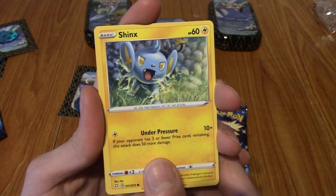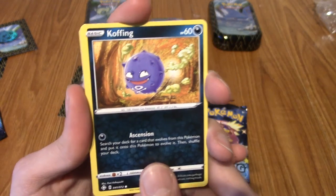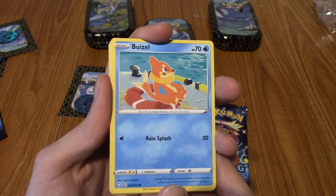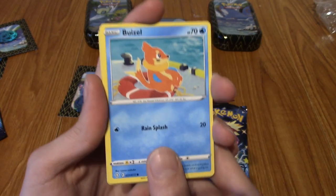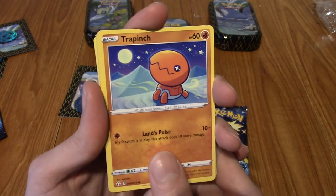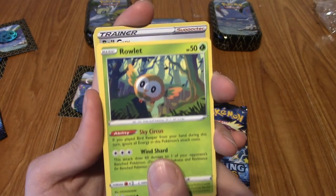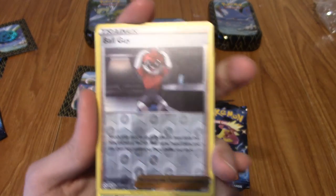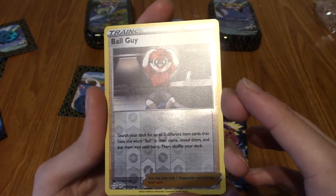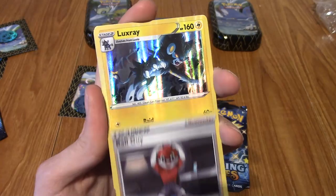We've got a Shinx - I haven't seen that either. A mischievous looking Koffing - if Peter Griffin was a Pokémon, he'd be a Koffing, maybe. Let me know in the comments what would Peter Griffin be as a Pokémon? A Buizel. A Trapinch. And our Reverse is a Ball Guy, which is pretty hype to be fair. Just look at that.